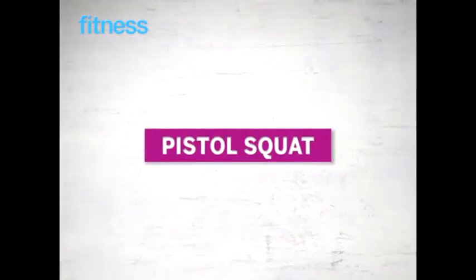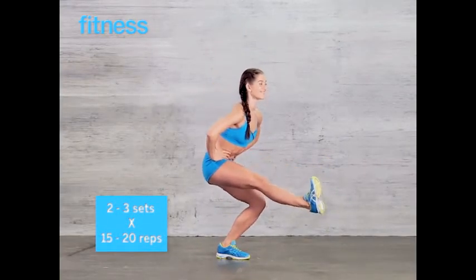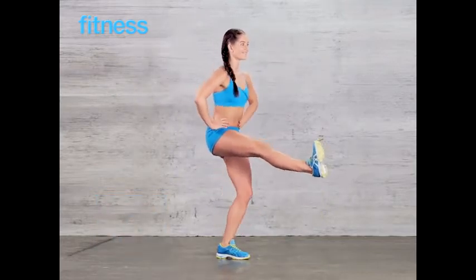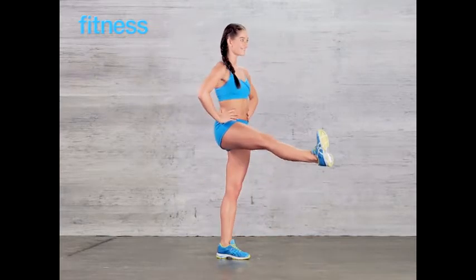Pistol squat: lift one leg forward, flex your foot, then squat as low as you can go while keeping your extended leg lifted. Hold for an extra count in the squat position. Do 15 to 20 reps, switch sides, then repeat. Do 2 to 3 sets total.